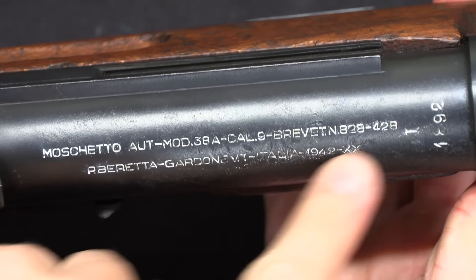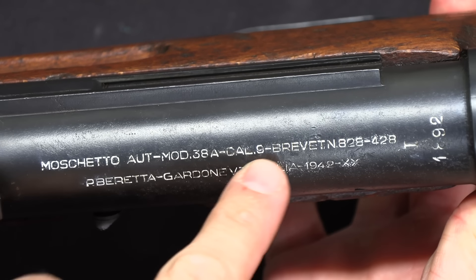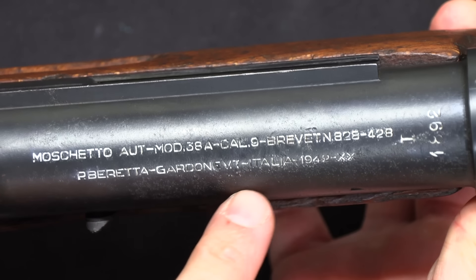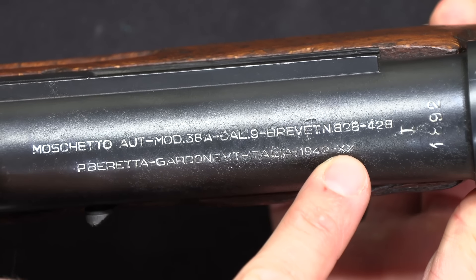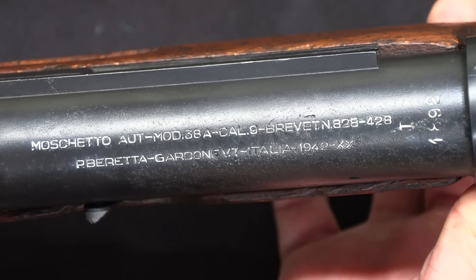For the historical record, let's take a look at the markings here. We have Moschetto Automatico Model .38A, Calibre 9, patented, Beretta, Gardone, Italy. This is manufactured in 1942. The XX indicates the 20th year of the fascist government in Italy, which started in 1922, so year 20 equals 1942.